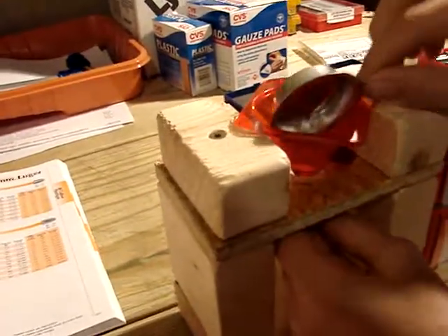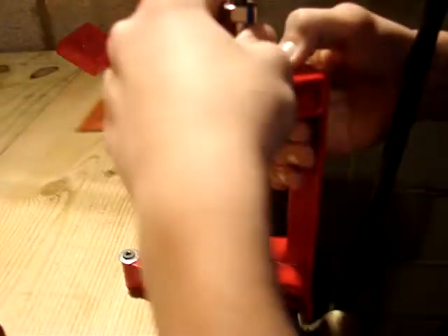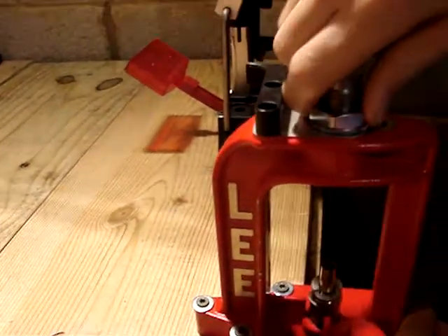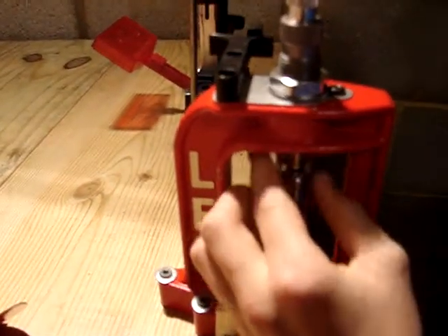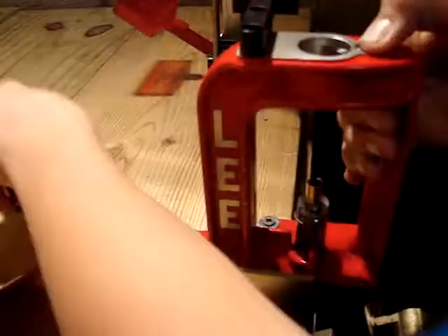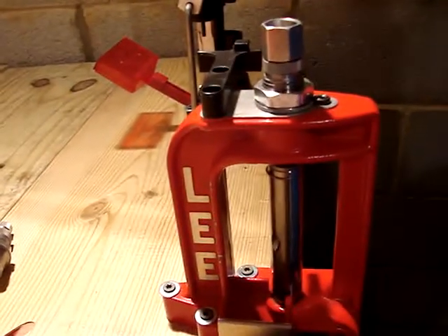Take that, get our primed shell, pour in the powder — it's got the powder in there. We're going to take it back to the other station, switch out dies, and get the bullet seating die. We're going to need to bell the neck so that it can accept the bullet.